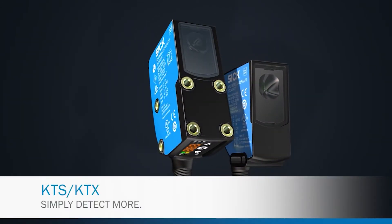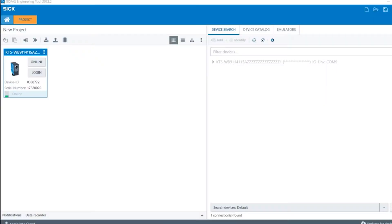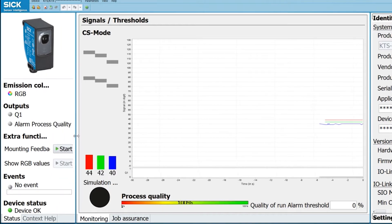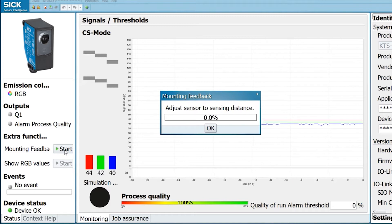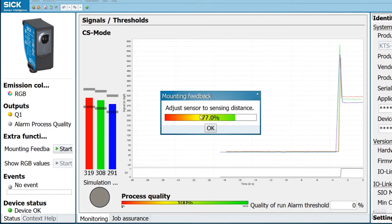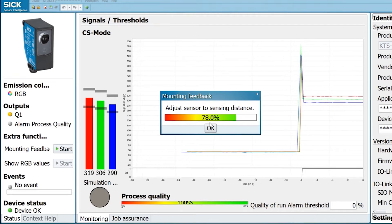Once you connect the sensor with your laptop, open up SoPAS ET — the software you get from SICK. This is the configuration window. The very first advantage of using IO-Link is that you can get live feedback. To start, use the mounting feedback: put your target underneath the sensor, and here you will see 77 percent feedback, so it's a good position — my mounting is good. Press OK.